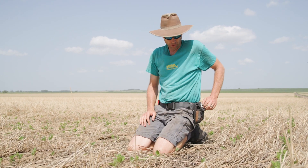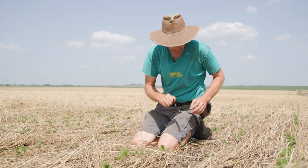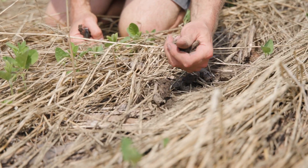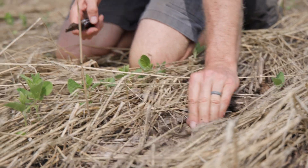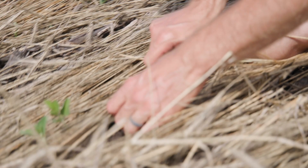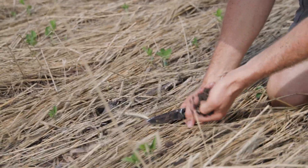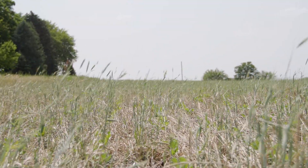If I was a soil microbe, I'd certainly want to be under the rye and not on bare soil. Even when we dig up a chunk in a bare area, it's still moist and crumbles, but it's not cool. Under the rye mulch it's moist, crumbly, and cool — it's just night and day just from touching. And it's only June, so we've got a long way to go.